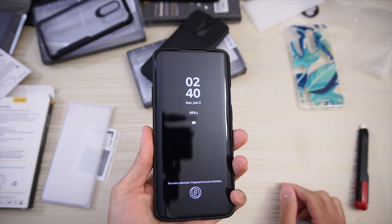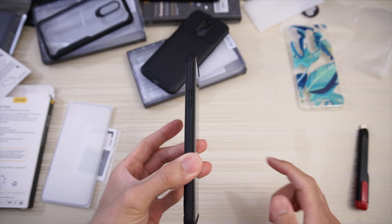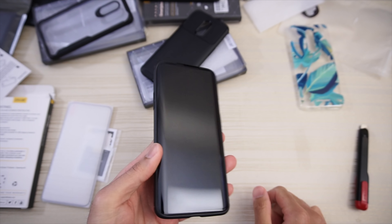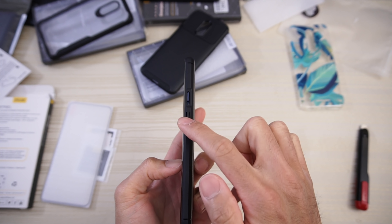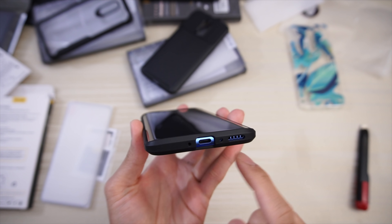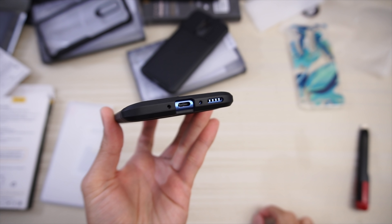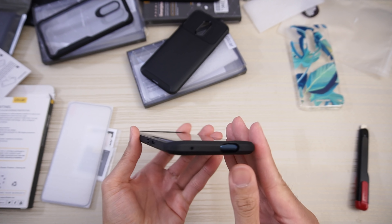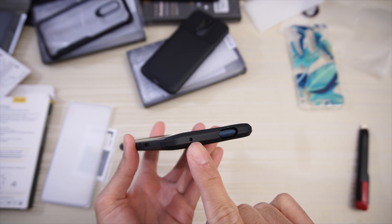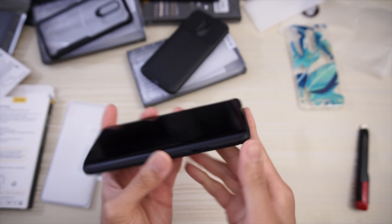From the front the case is black, so it blends in perfectly with the black front of the OnePlus 7 Pro. Raised button here for the volume rocker. On the other side, raised button for the power. Cutout for your slider. On the bottom, cutouts for USB Type-C, speaker and microphone. Up top, cutout for the mic and a nice big cutout for your front facing camera pop-up.